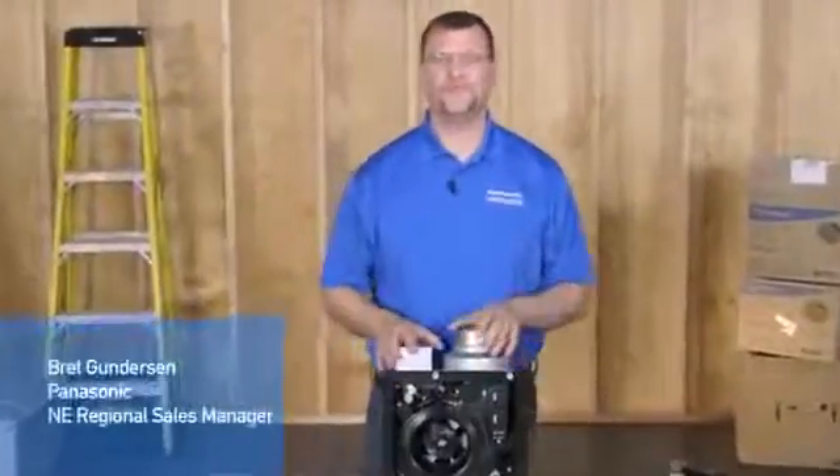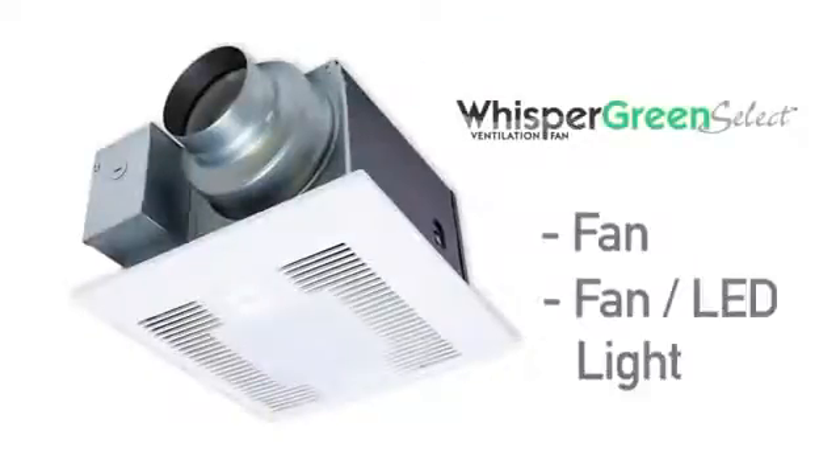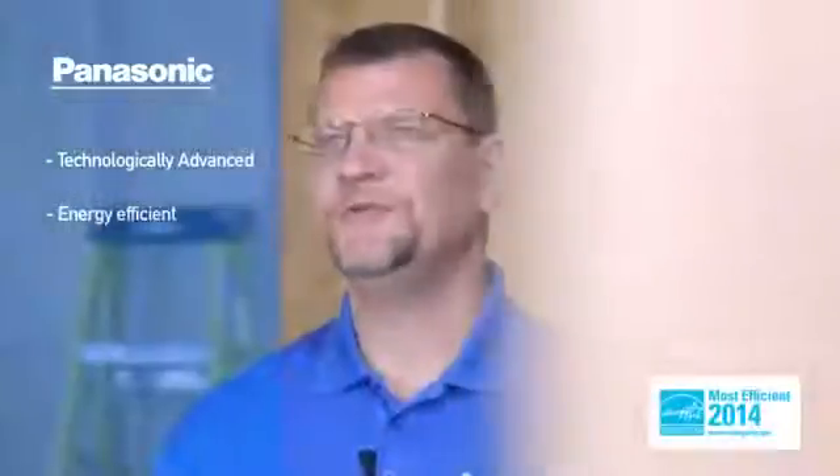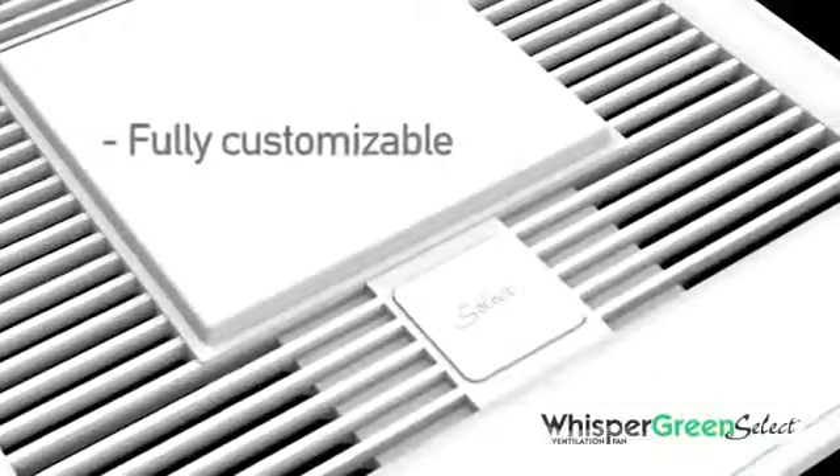Hello and welcome to the wiring tutorial for the new Panasonic Whisper Green Select series fan and fan light units. Panasonic is pleased to offer the most technologically advanced energy efficient ventilation fans, and Whisper Green Select allows the installer to customize the fan to suit your particular needs.